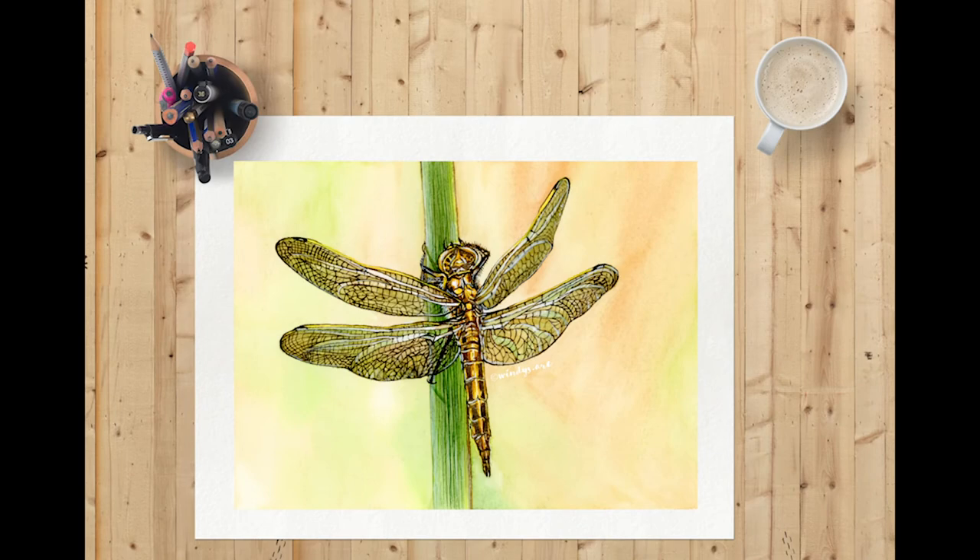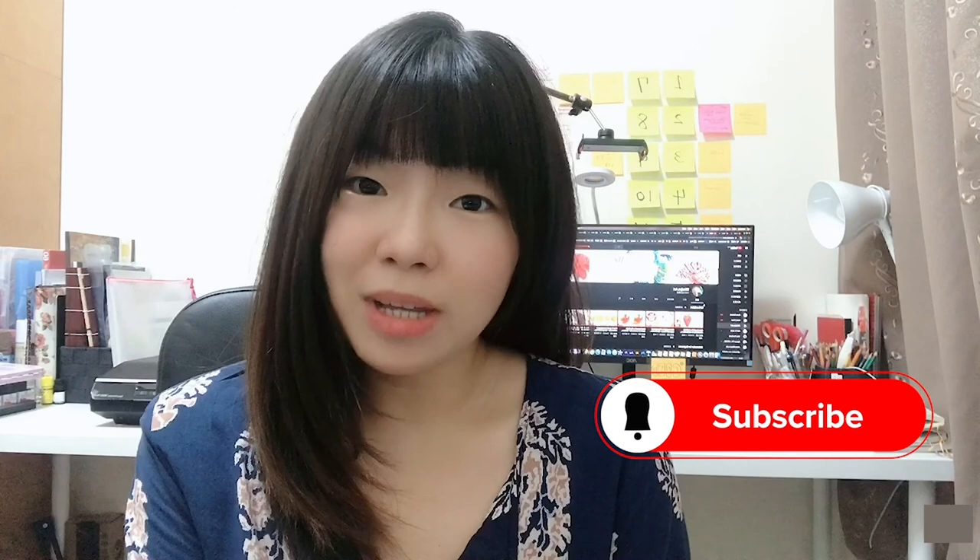Now the dragonfly painting is done. Comment below and let me know what you think about it. That's all for today's video. I really hope it's helpful and you've enjoyed it. If you did, please give it a thumbs up and make sure to subscribe to my channel and ring that bell so you never miss out on my weekly art videos and tutorials. Thank you so much for watching. I will see you next week. Bye!